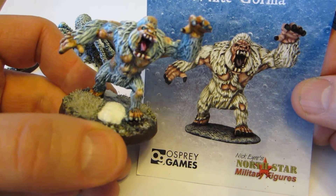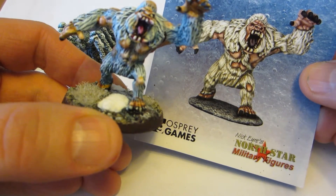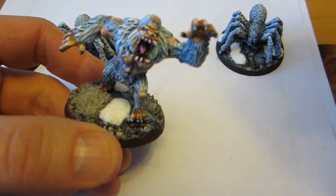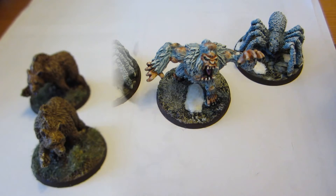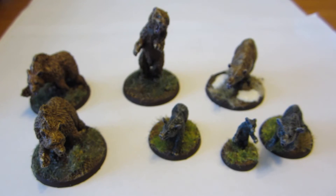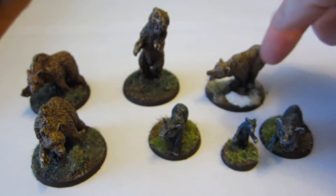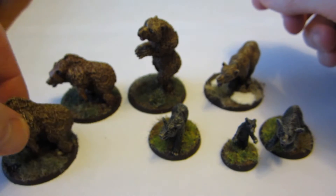In practice, I don't think it's likely these will hit the table at the same time, so I don't think people will notice. I went for this bluish white instead of the gray which is on the studio paint job. I'm biased of course, but I kind of prefer my paint job to this one. But what do you think? Anyway, that's them — on to the next thing.